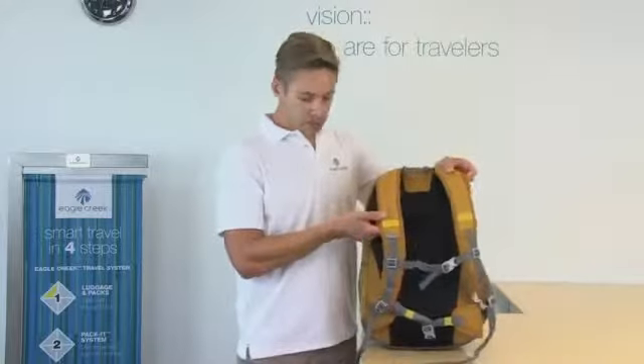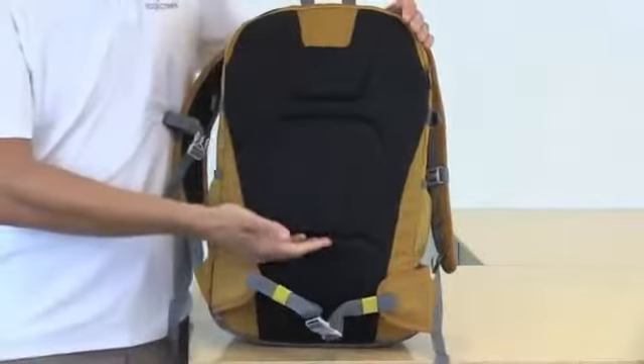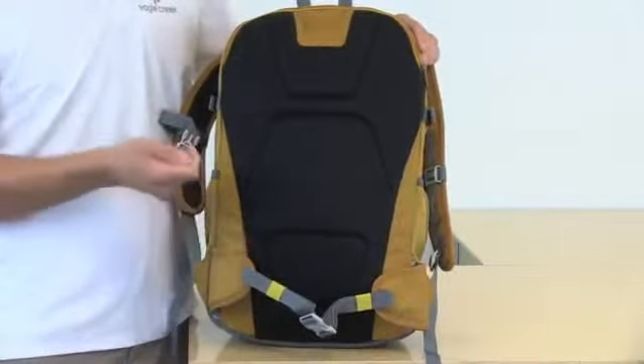It has contoured shoulder straps and a tuck away hip belt, an adjustable sternum strap, and air mesh foam on the back that allows for breathability and additional comfort.